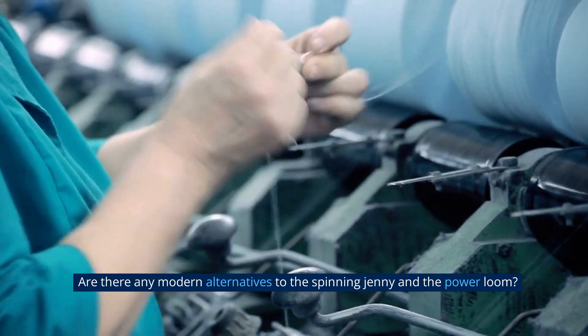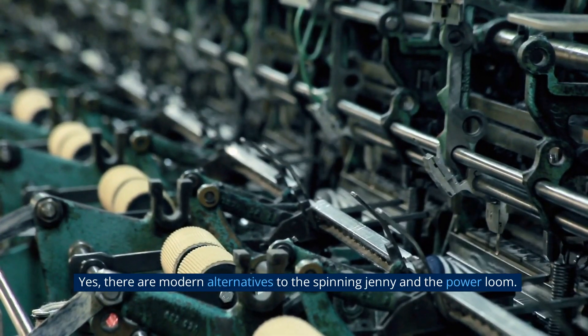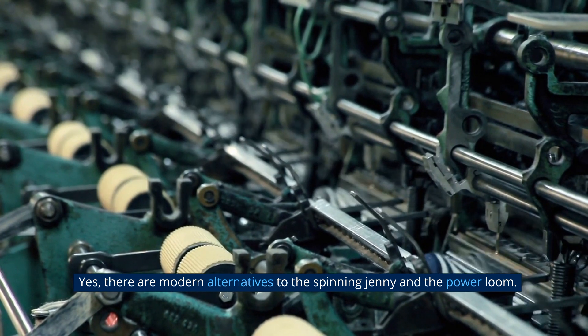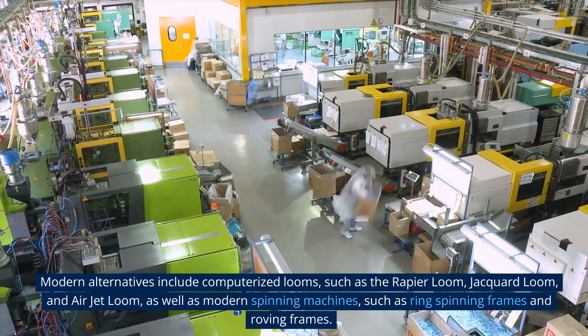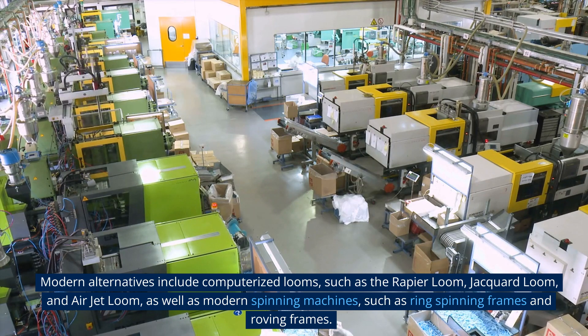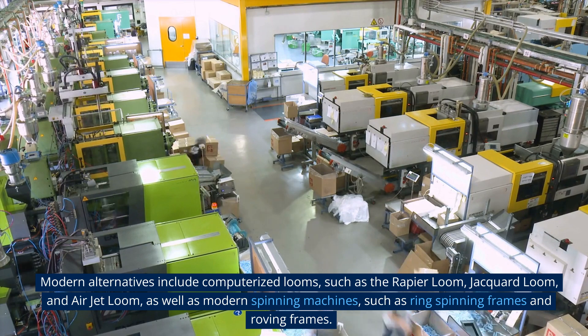Yes, there are modern alternatives to the spinning jenny and the power loom. Modern alternatives include computerized looms, such as the rapier loom, jacquard loom, and air jet loom, as well as modern spinning machines such as ring spinning frames and roving frames.